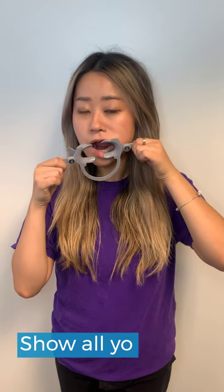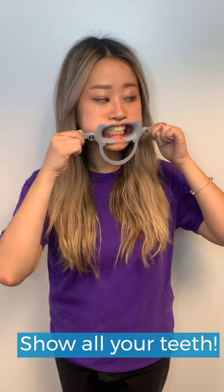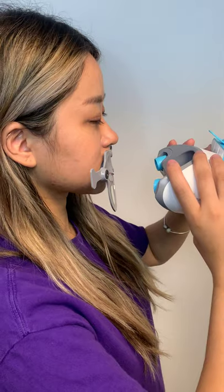Place the cheek retractor in your mouth so all your teeth are showing. Attach the scan box to the cheek retractors. You'll hear a snap when they're connected properly.